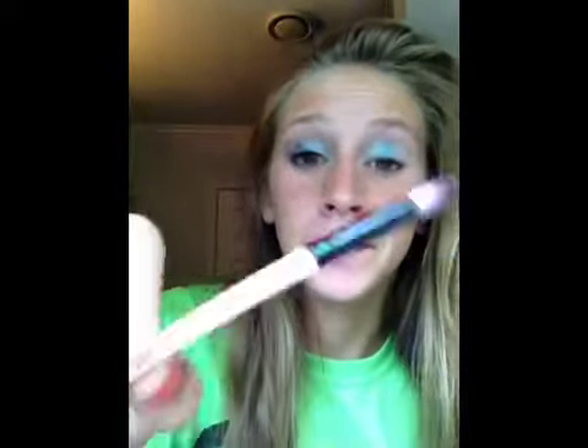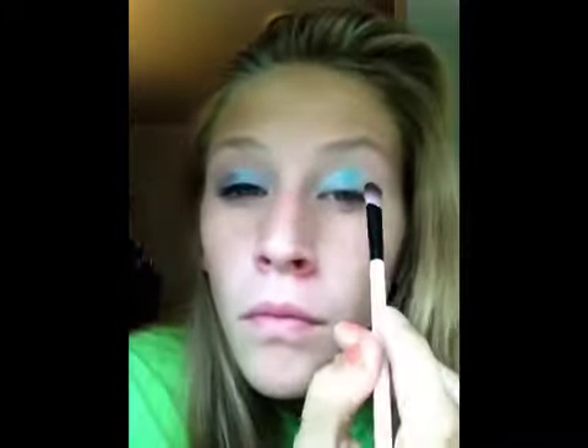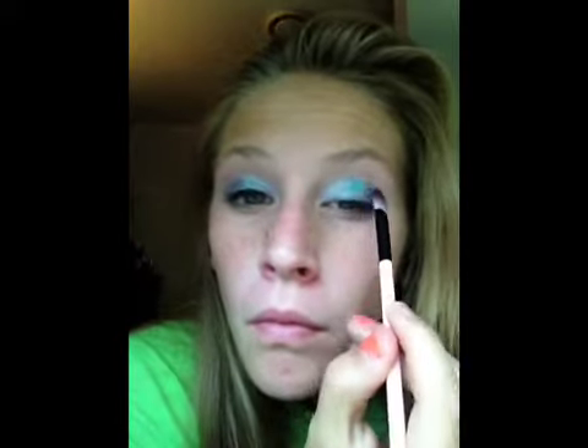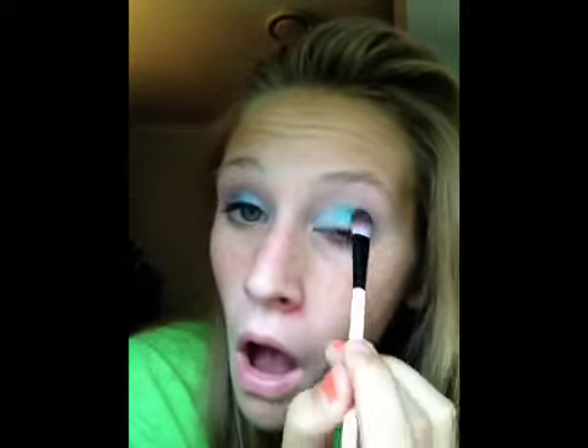And then I'm taking another eyeshadow brush that's really good for blending, and I'm taking the dark blue — kind of like a navy blue color from the Blueberry eyeshadow duo by ELF — and applying that on the outer third of my eyelid. And then blending it out because we don't want it to be too dark; we want all the colors to kind of fade together. So I just blend that out until it looks fine.